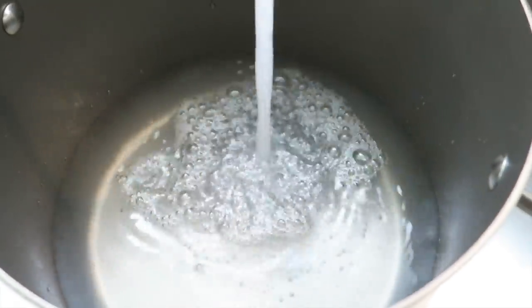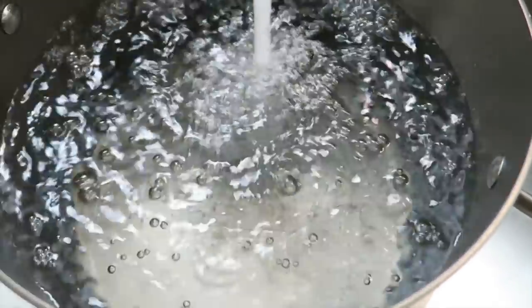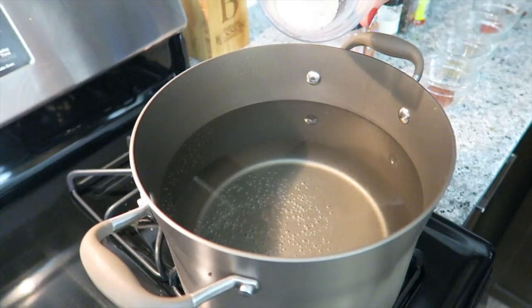First, fill up a big pot with water and put it on your stove to boil. Then add the seasonings.